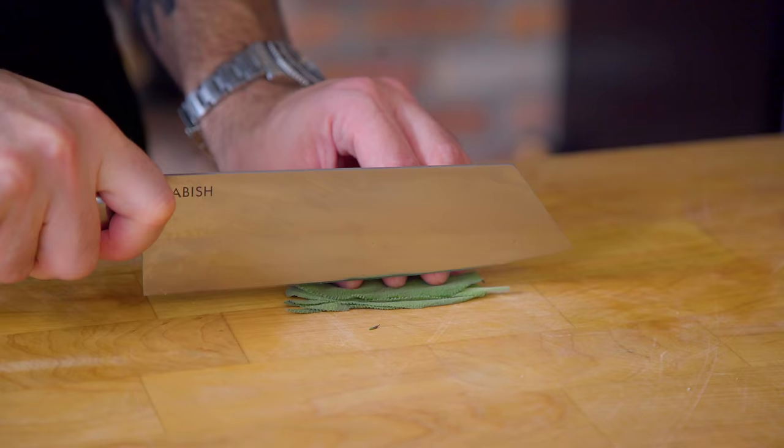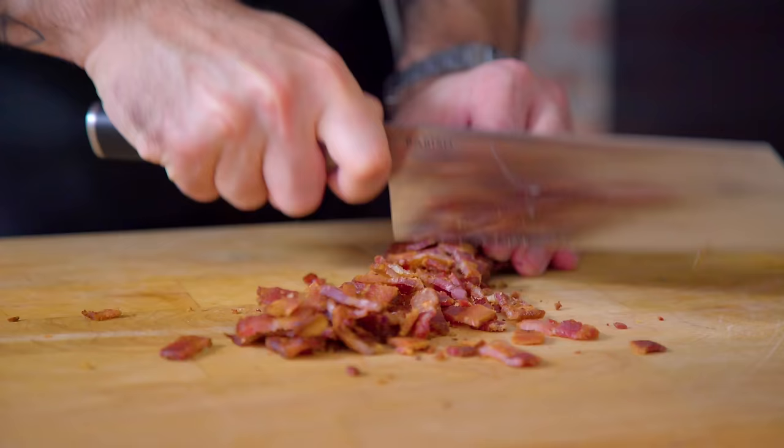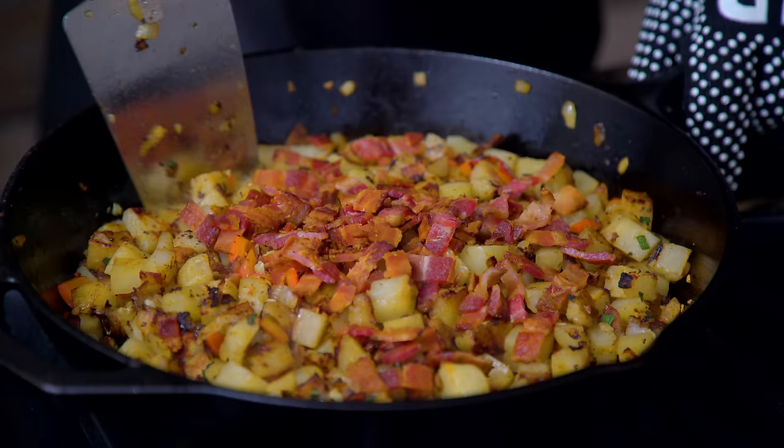Before the final flip, we're going to prepare our flavor finishers: some finely minced fresh sage and our chopped crispy bacon. Go ahead and stir those in for the final flip. Give the potatoes a good rustling, so our herbs and bacon are gently kissed with heat.